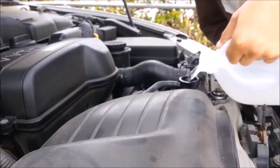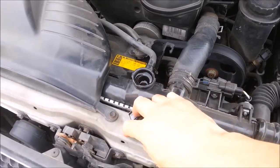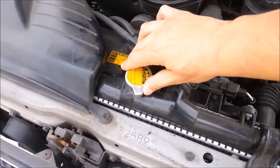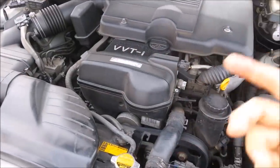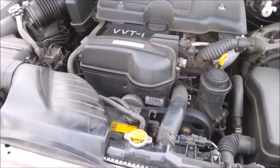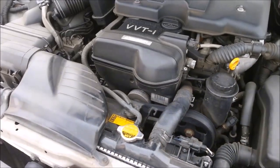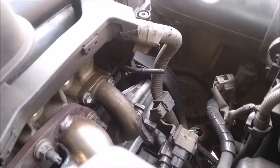Once you're completely topped off, go ahead and start the car until it warms up to the point where the thermostat opens and the whole cooling system gets circulated, including the heater core. After the fan kicks in, just wait for it to get warm.